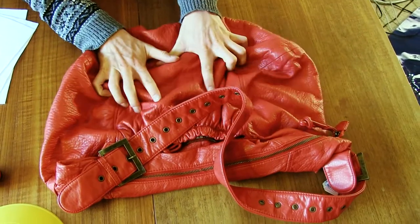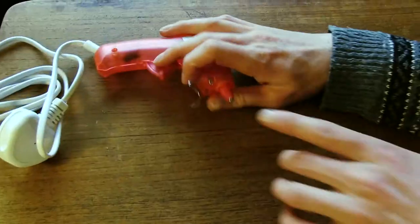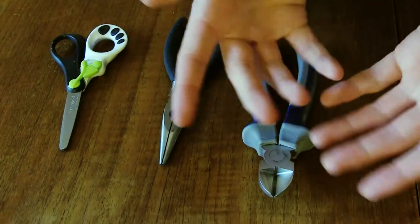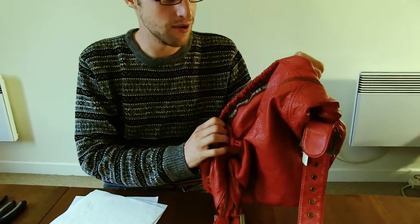You will need: a leathery bag, a sports gun, felt, garden wire, gaffer tape, hot glue gun and glue sticks, scissors, and these things.